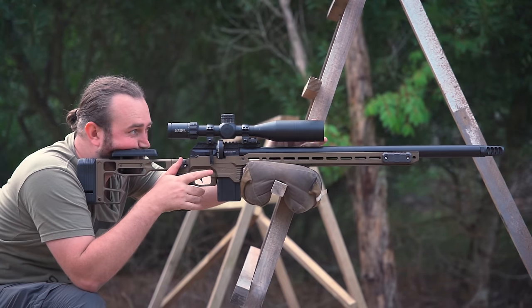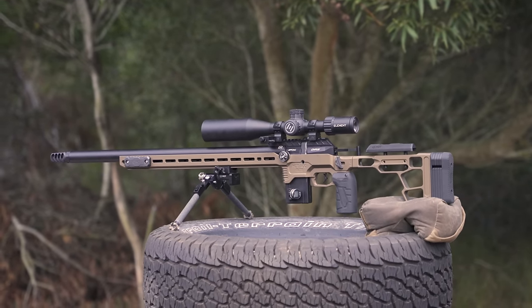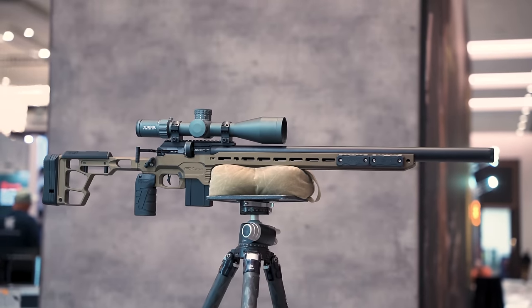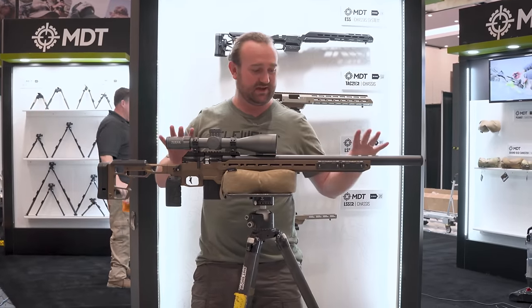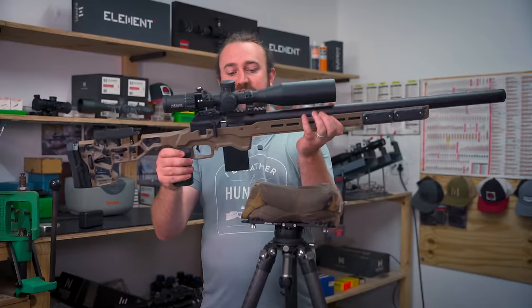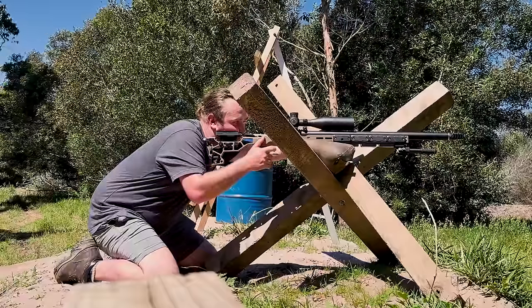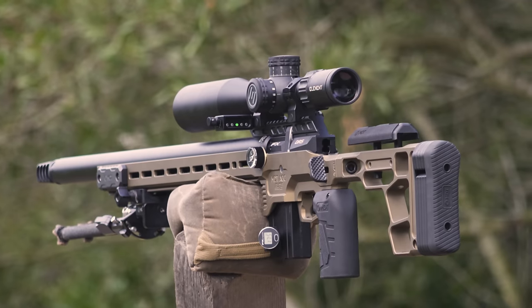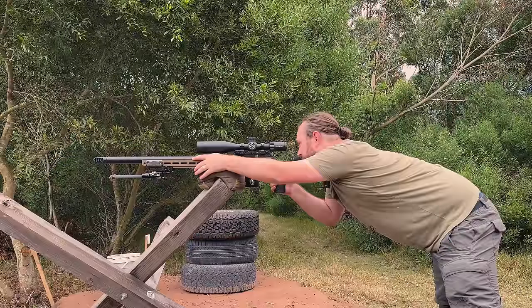The FX DRS Pro is an airgun made with the goal of bridging the gap between airguns and rimfires in precision rifle disciplines. Earlier this year at SHOT Show we got a close-up look at the production version, and before that I was even able to be part of the development process, shooting pre-production prototypes and giving feedback. But this will be my first experience with the production version, which is more efficient, more powerful, and more ergonomic — so to say I'm excited is an understatement.